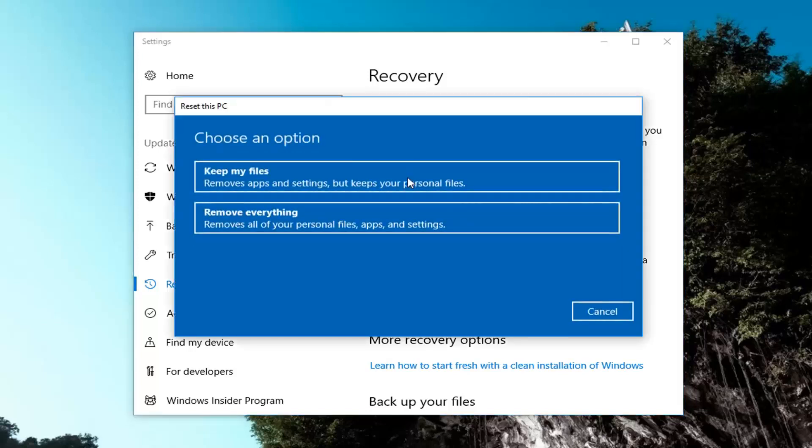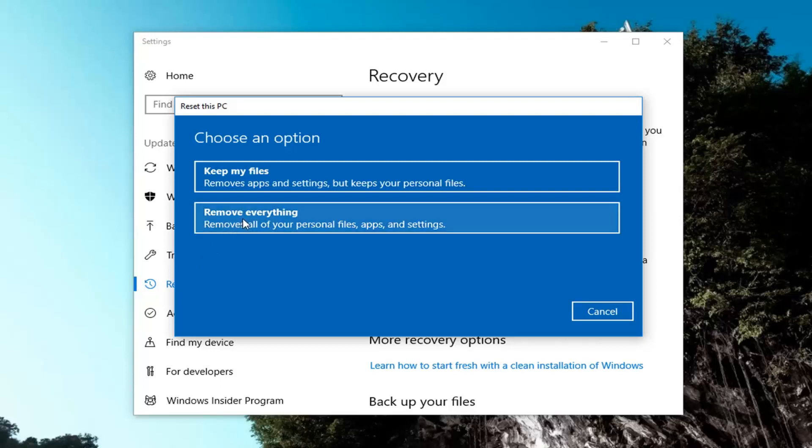So we're going to have two options to choose from. The first would be to keep your files, which will remove apps and settings but keep your personal files. Even though it says keep your personal files, I would still highly suggest making a backup of any important files or documents to an external medium like a flash drive or CD or DVD. The second option removes everything — all personal files, apps, and settings. Because we want to do a true factory reset, I'm going to select the second option to remove everything.